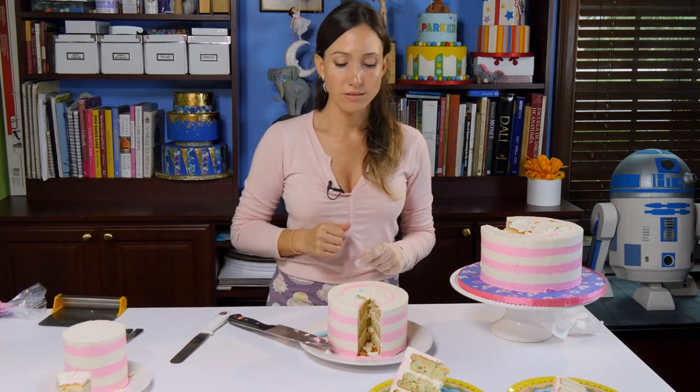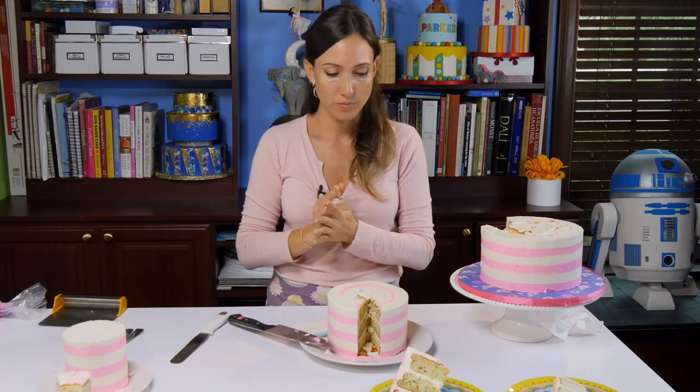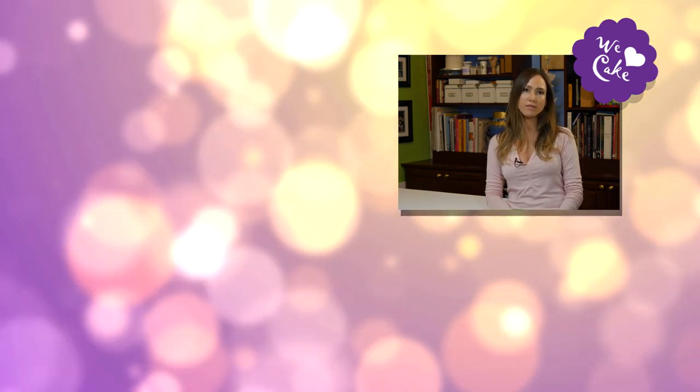And then we just keep going from there and the same with the top one. That for me is the easiest way to cut a cake and to serve all your guests at the party. Thank you, thanks for watching. Please subscribe to my channel and share the videos and leave a comment if you have any questions — I will try to answer them.